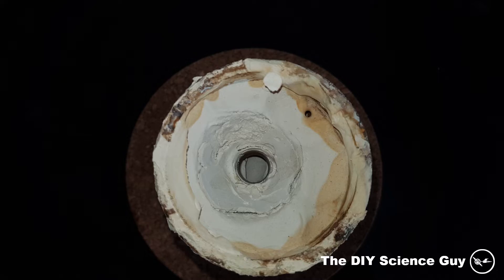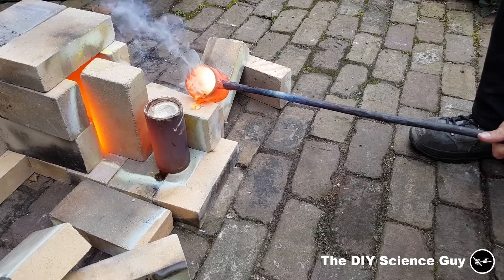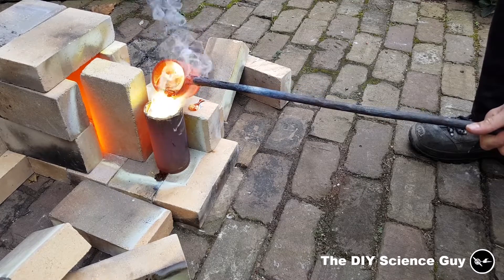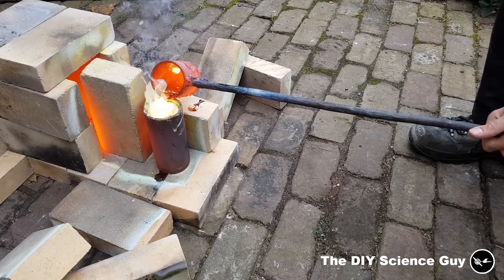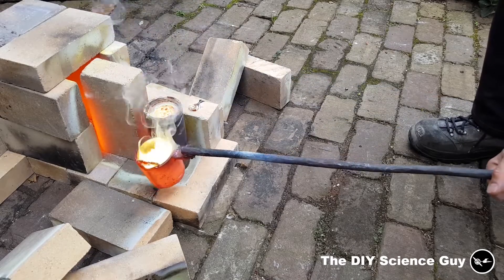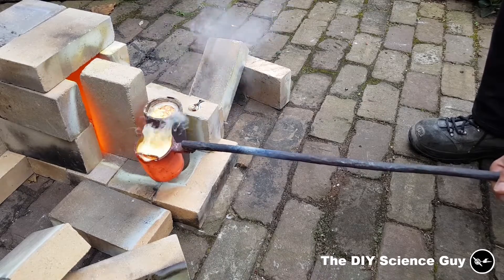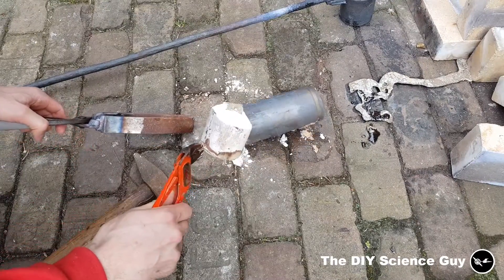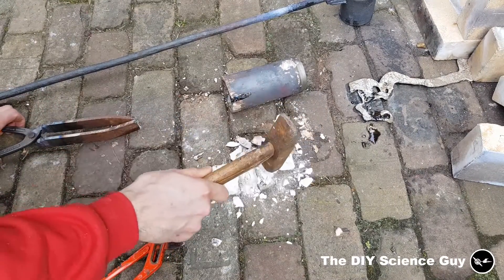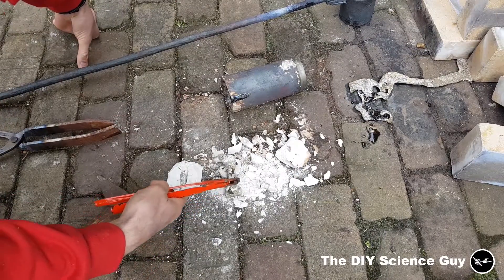And a quick test. No, just as bad as it was before.